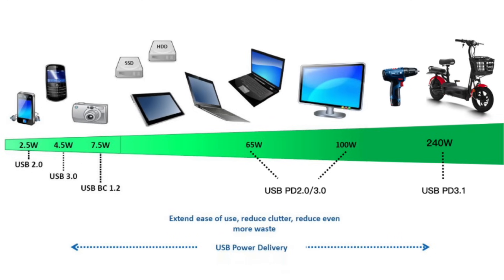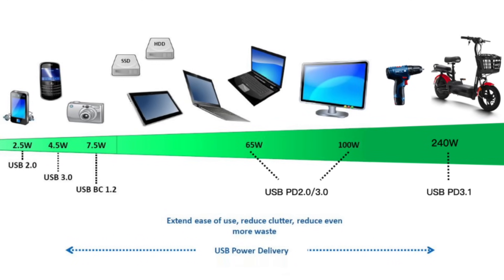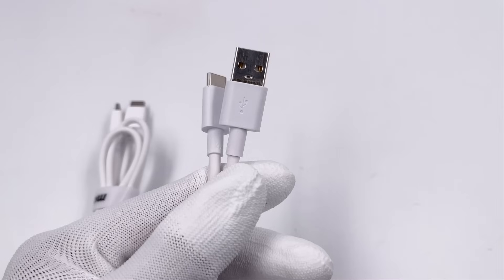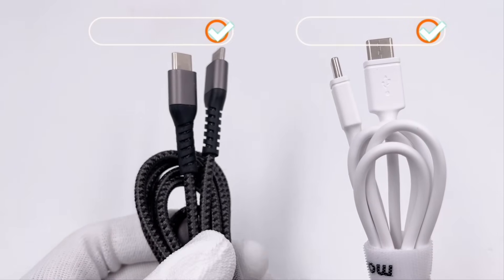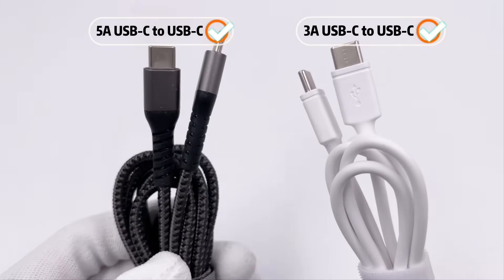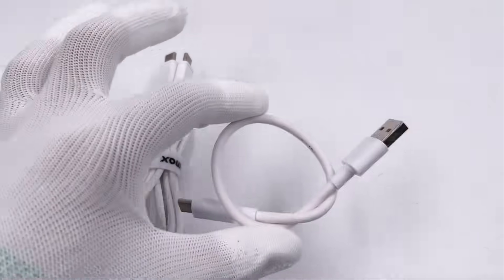From 5W to 240W, the charging speed of electronic devices is getting faster and faster. But it's not easy to get the proper cable. Even though the appearance looks similar, the performance is completely different. For example, charging cables can be divided into 5A and 3A. Today, we're going to talk about what's the difference between them.